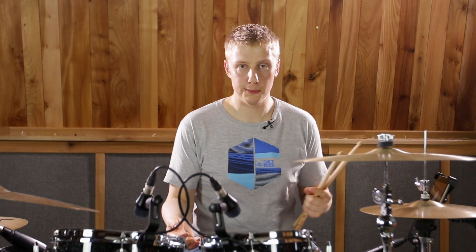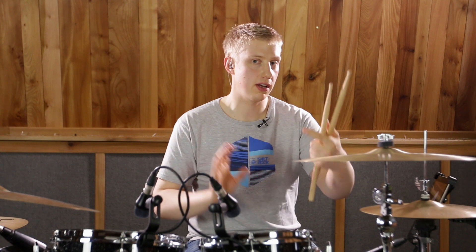And there we have it — a combination of two things that are very common to play, put together. Push the tempo, try the different orchestrations, and you end up with something that sounds quite original in my opinion. If you dug this lesson please hit subscribe and I'll catch you next time.